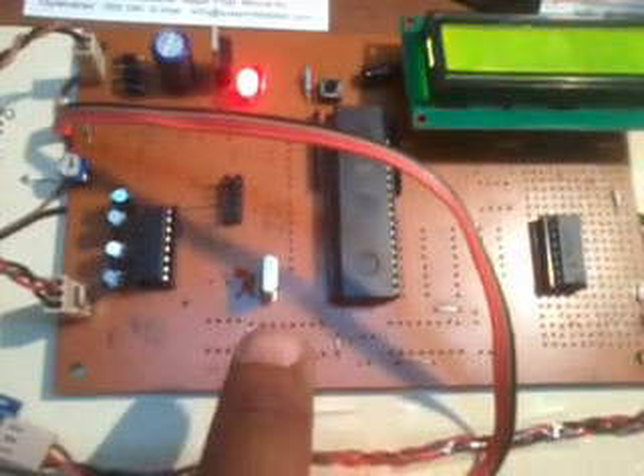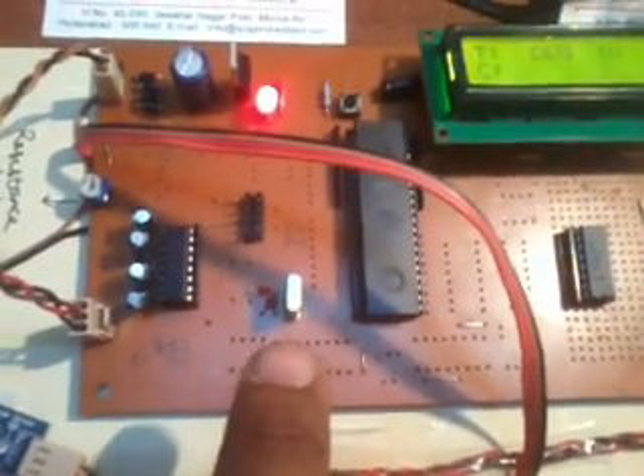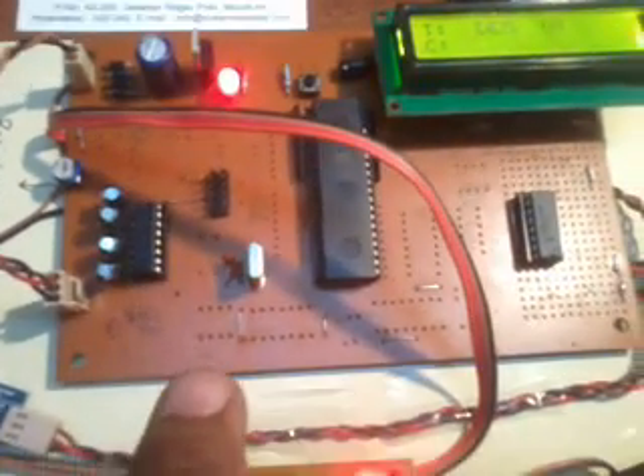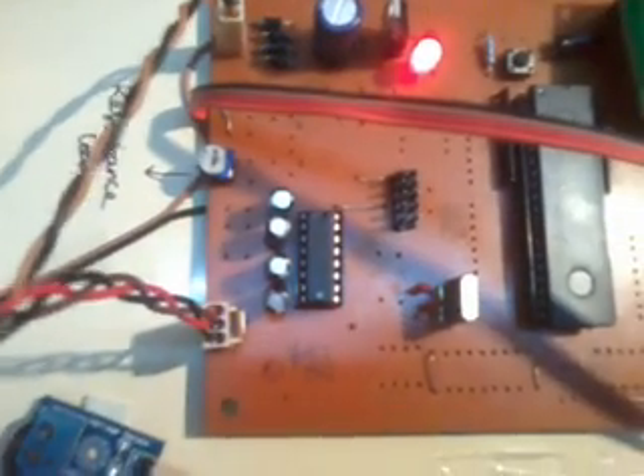I am using one reset switch on pin 9 — when the program is stuck I can restart it. I am using an 11.0592 MHz crystal for oscillation to the internal CPU to run the program. I am also using a MAX232 IC as a voltage level converter.